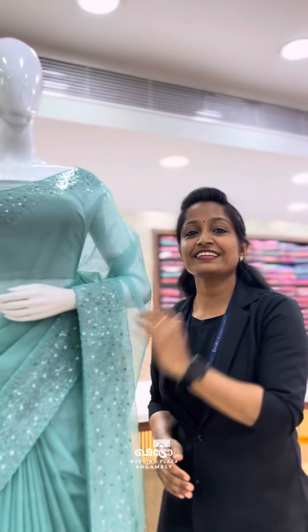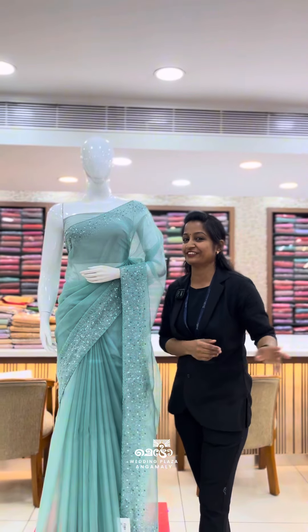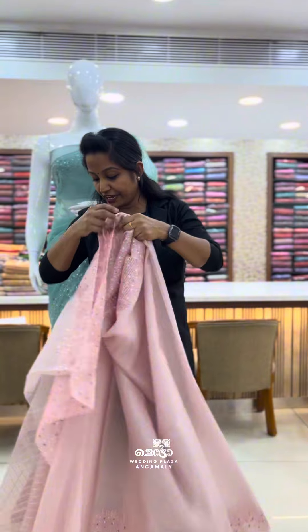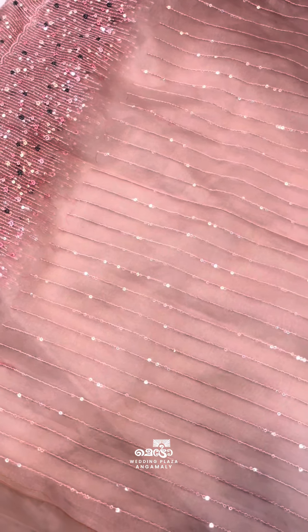We will be able to make the ice green with the other colors. This is a baby pink shade. The blouse piece is attached to it — this is a rich blouse piece.